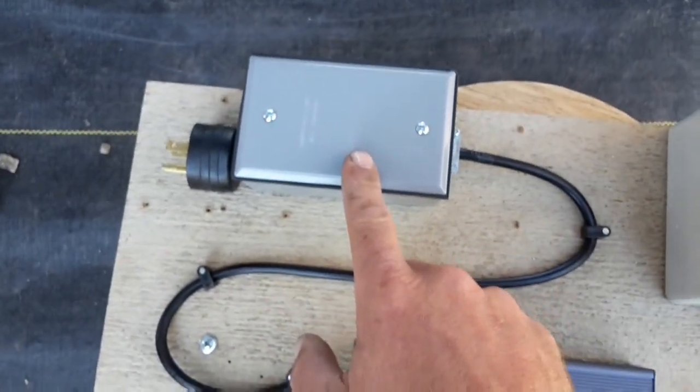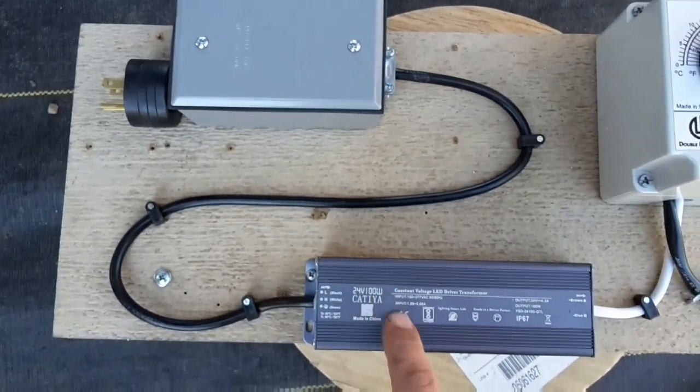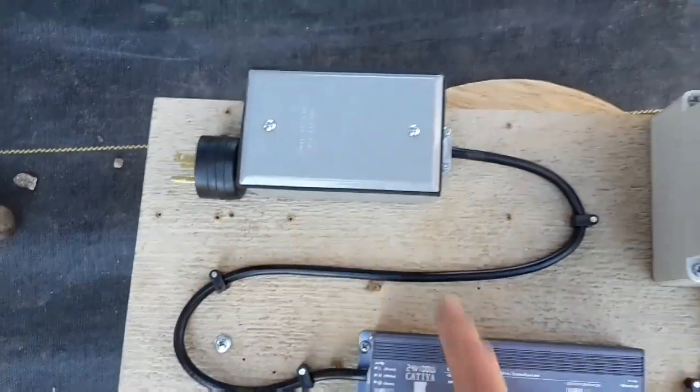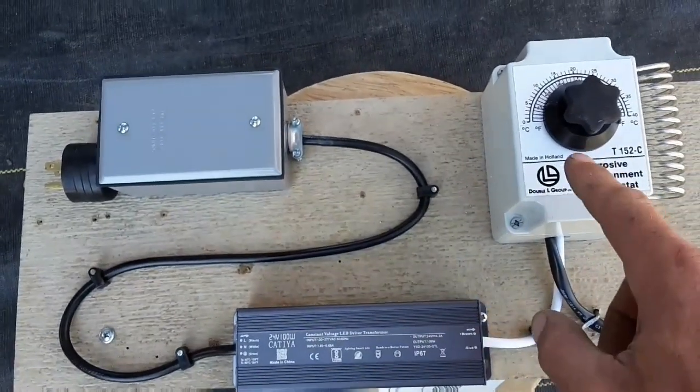This over here is just a junction box for power hookup later. It just powers the converter and I just have a plug on it, so let's plug an extension cord in for now.